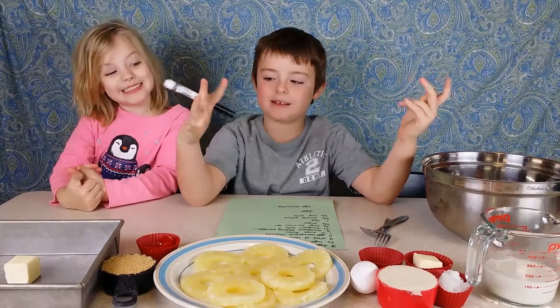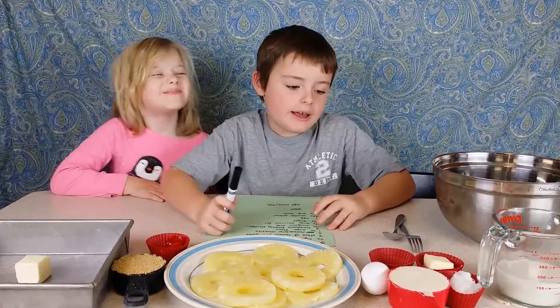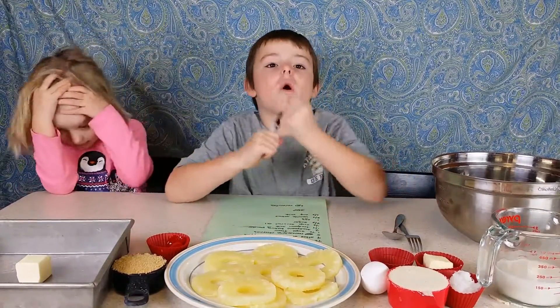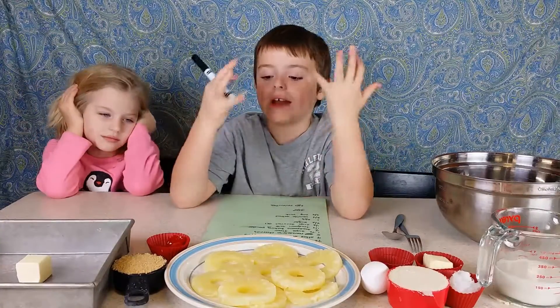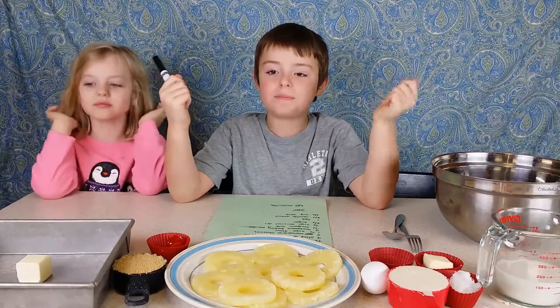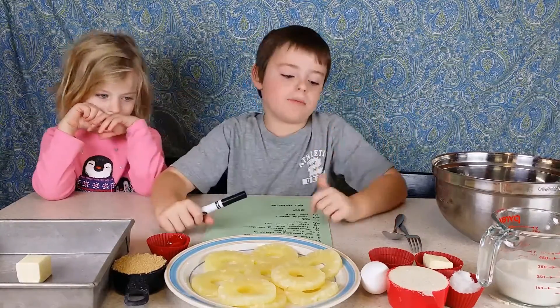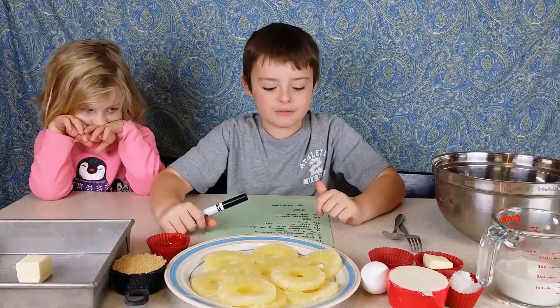Welcome back to Kid Matters Plus TV. I'm with Roxy and today it's almost Thanksgiving. I hope you guys have a great Thanksgiving. So we are making pineapple upside down cake. This is a tradition I do with my mom. It is really fun to make.